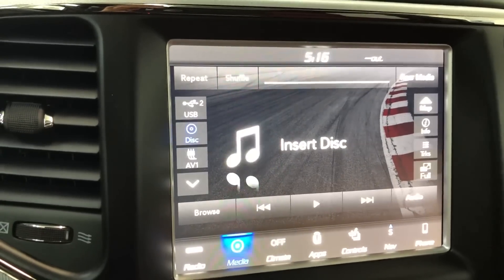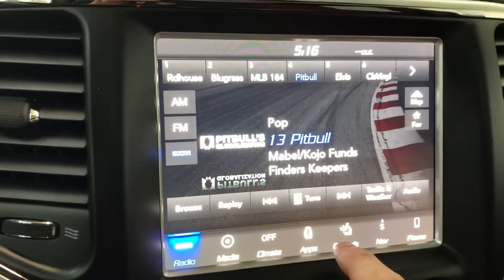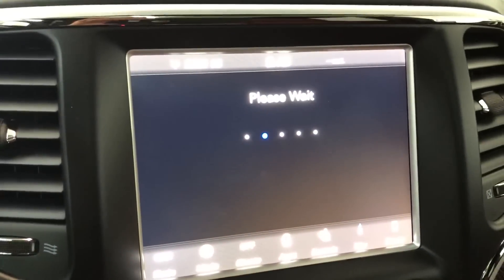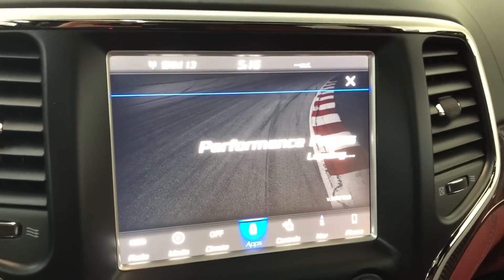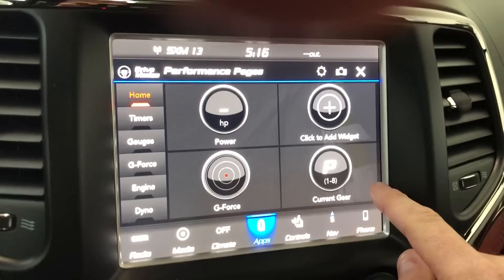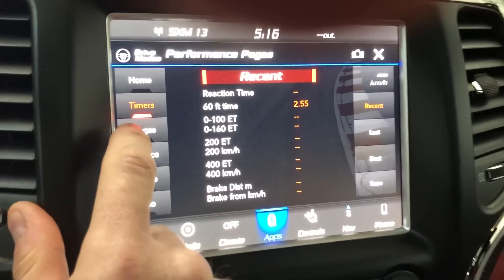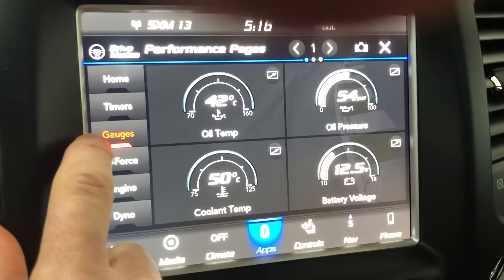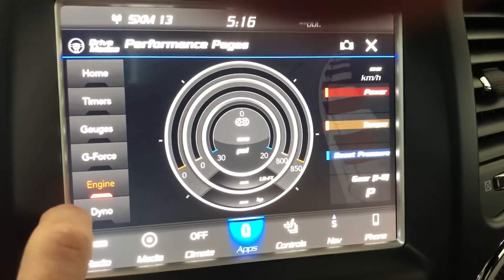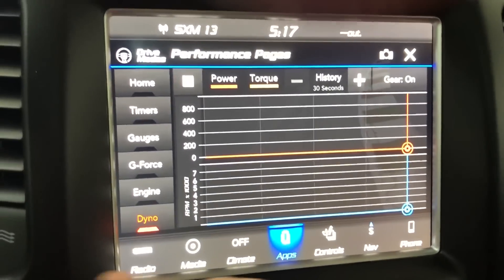If you have a DVD player or USB, media plays through the system. Going back to the apps and into performance pages — here we go. You can add a widget: current gear, g-force is pretty cool, timers right there, and your gauges.